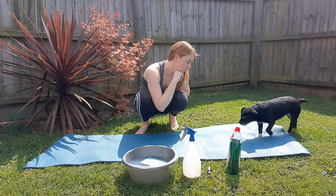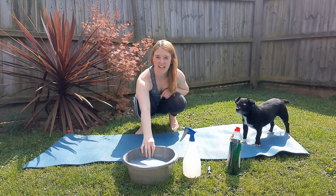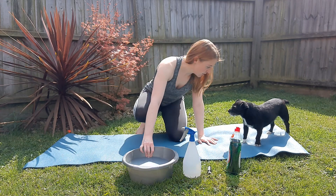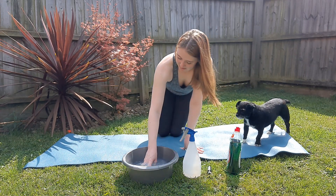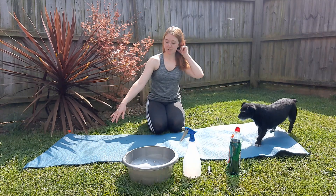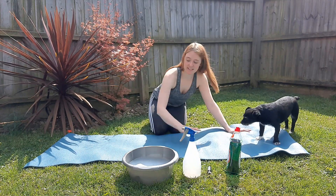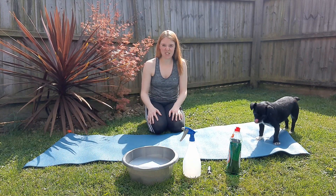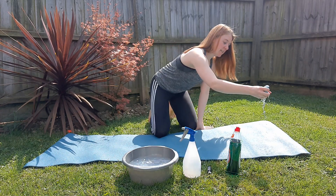Here comes Penny to help — I don't think we need your help, honey! When I first brought this bucket out she got scared because she hates baths and thought she was getting cleaned. It's not your turn — it's the yoga mat's turn today! When it comes to cleaning, you want to give it a really good soak and really pay attention to the areas where you put your hands and feet, as those will be the dirtiest.